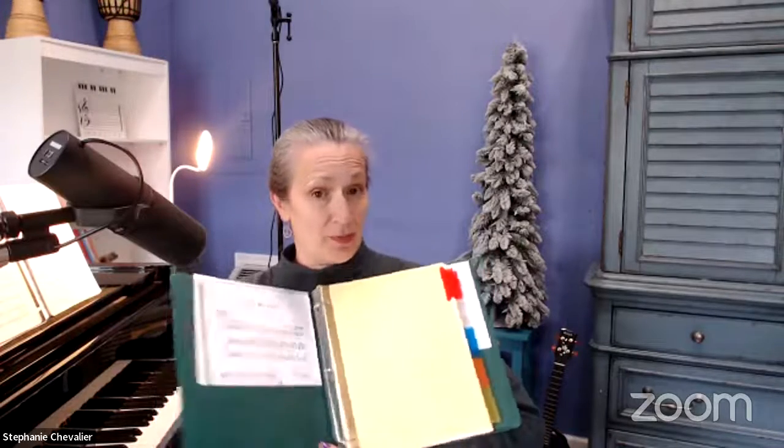Another way that a lot of people do it — this is another one of my notebooks. I keep a lot of notebooks! This is a voice notebook and I actually have this divided with dividers. You can get dividers for your notebook, especially if you're going to have more than one thing in there or if you want to divide it into categories. I think keeping your notebook alphabetically by title is the best way to go.